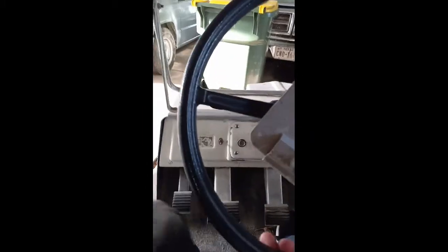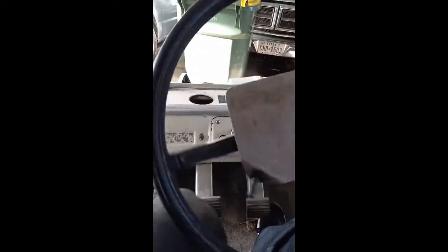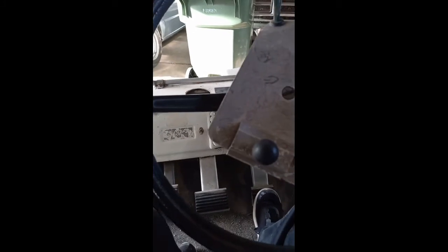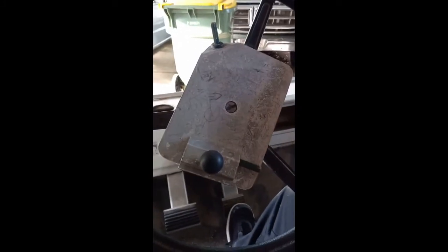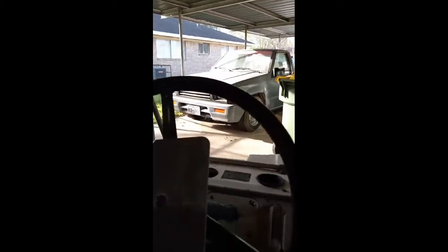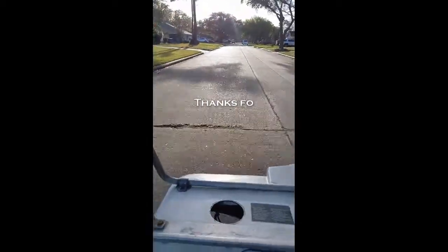It says reverse but it might go forward, so we'll see — yep, alright, here we go. We've got to reverse to turn it around. Struggling a bit just to get it out of the garage. No brakes — alright. I want to put the phone down; let me get out of the garage first.